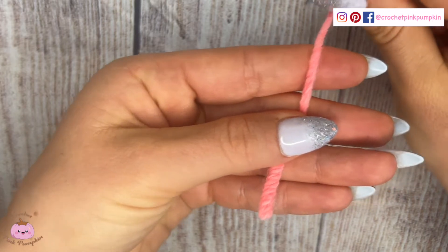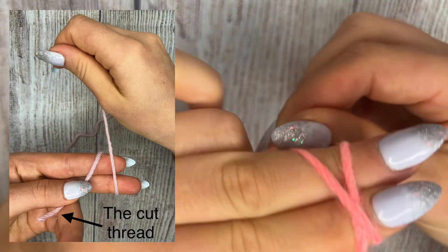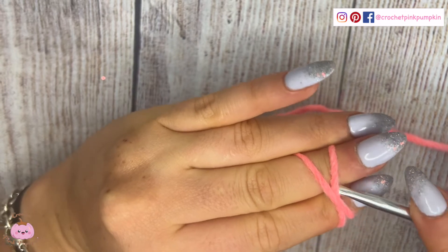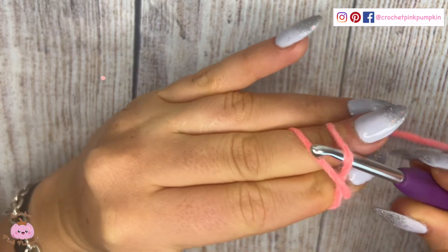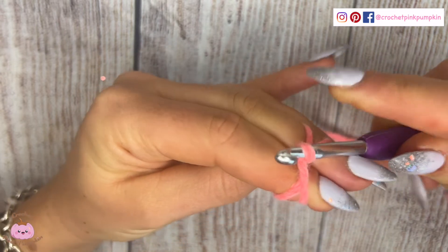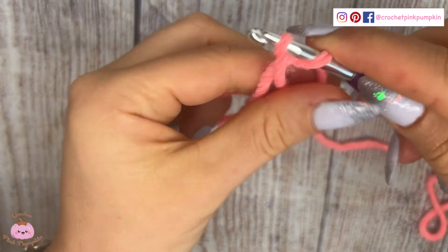So let's get started. You wrap your thread around your fingers like that. Don't forget to cross on top of your finger. With your hook, you go under the first thread, grab the second one, and pass it under. Then you make a yarn over.